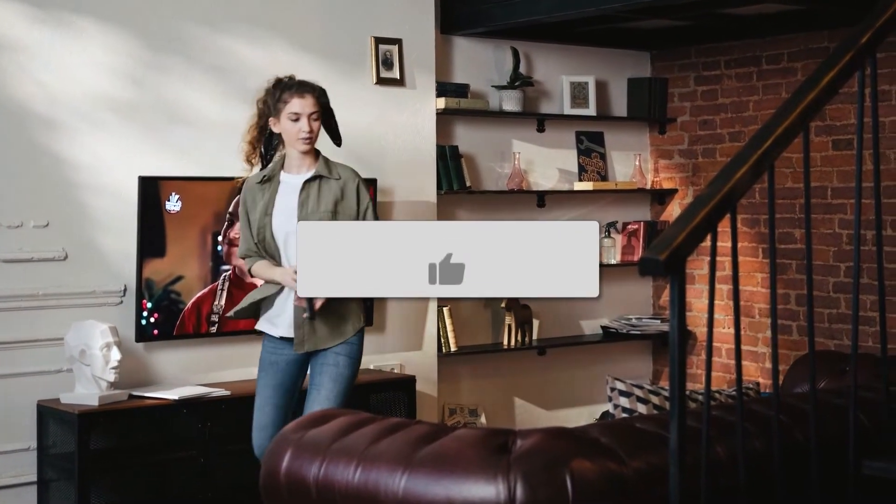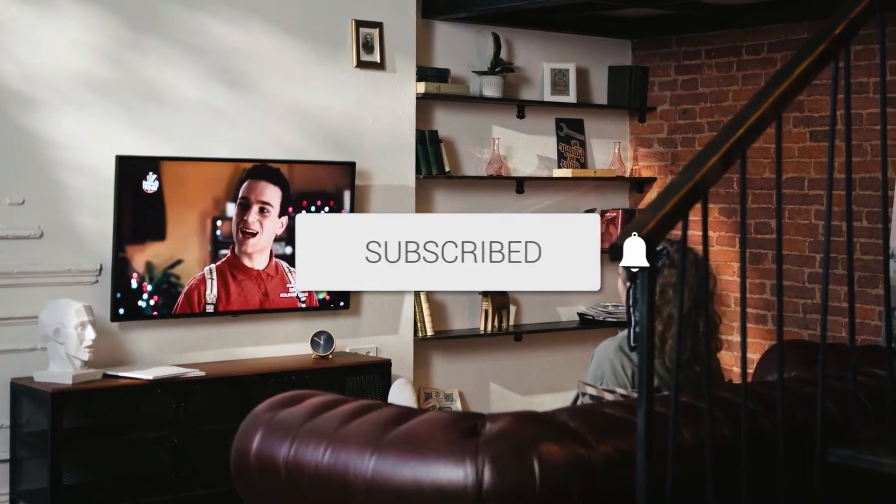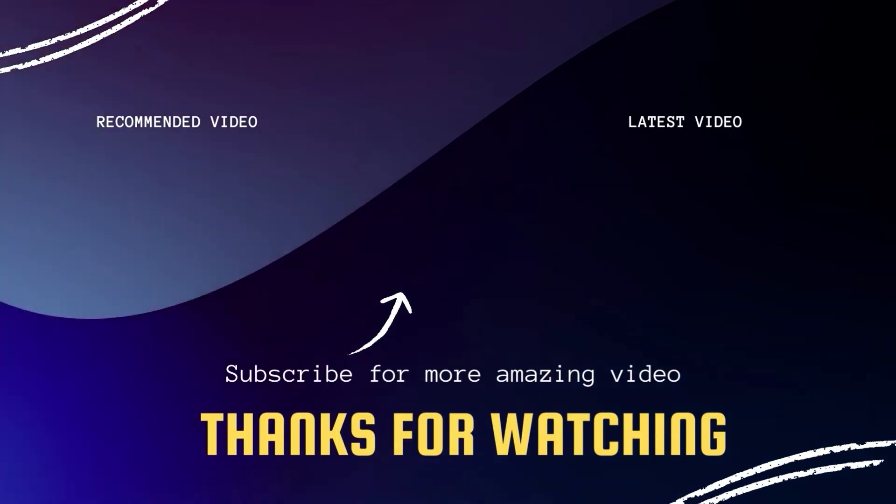Hopefully this video was helpful for you. If it was, go ahead and click a thumbs up and subscribe to my channel. I make tech videos all the time, and I would love to have you back in the next one. Take care.